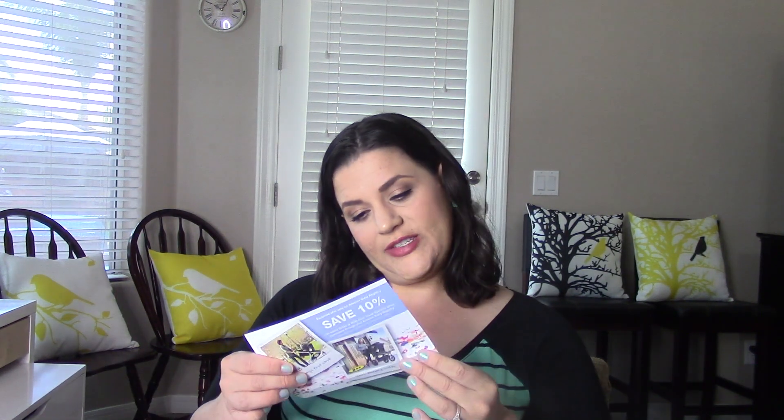There's a save 10% coupon on select Britax or Bob gear travel systems in case you want to buy a stroller, and an auto insurance ad from Progressive — interesting. Then there's the A+D original ointment, a diaper rash ointment and skin protectant. Full size, 1.5 ounces. It helps prevent and treat diaper rash, forms a protective barrier to seal out wetness, and is paraben free, dye free, fragrance free — pediatrician recommended.